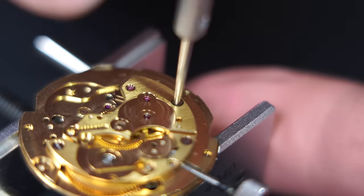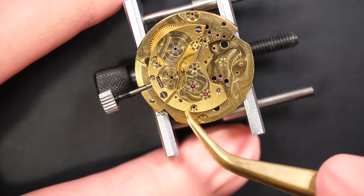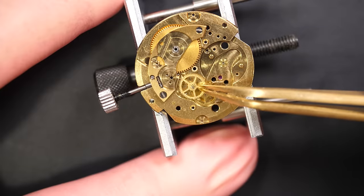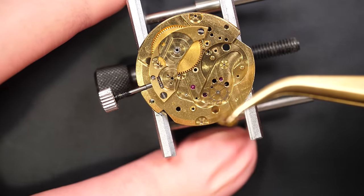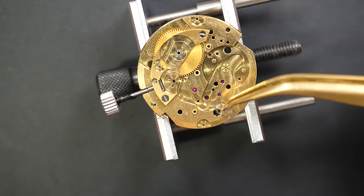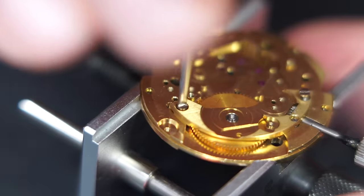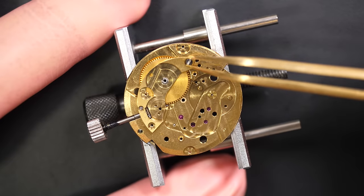Let's check underneath if there's anything different compared to other movements — on the train of wheels, that's pretty standard with the center wheel, third, and fourth wheels. It's looking good. Even on the jewels I can see they're in quite good shape — no dried oil. Just checking the endshake on the barrel: it's okay, slightly moving up and down. You need a bit of play but not too much — that's perfect.